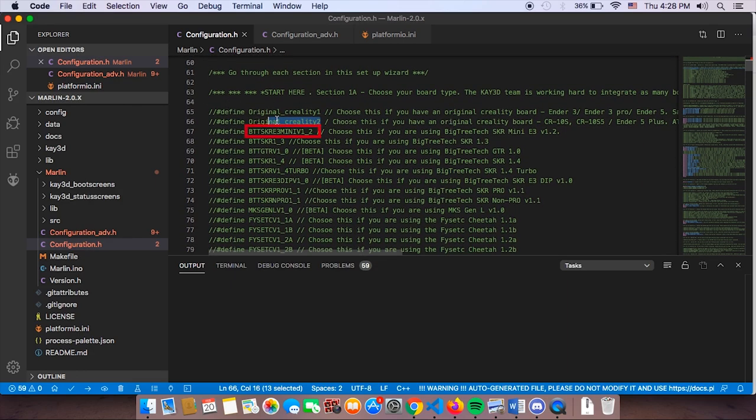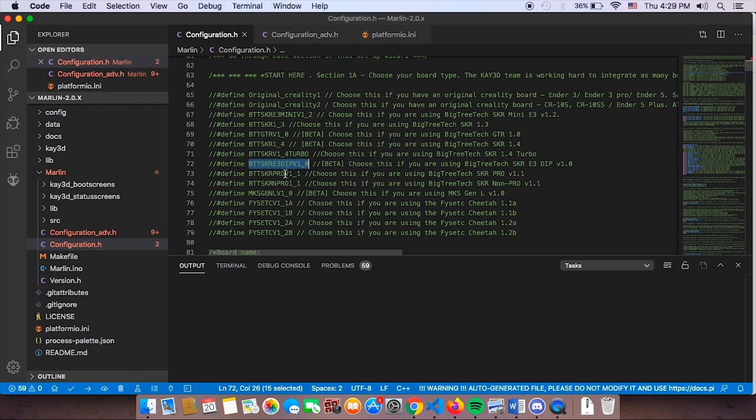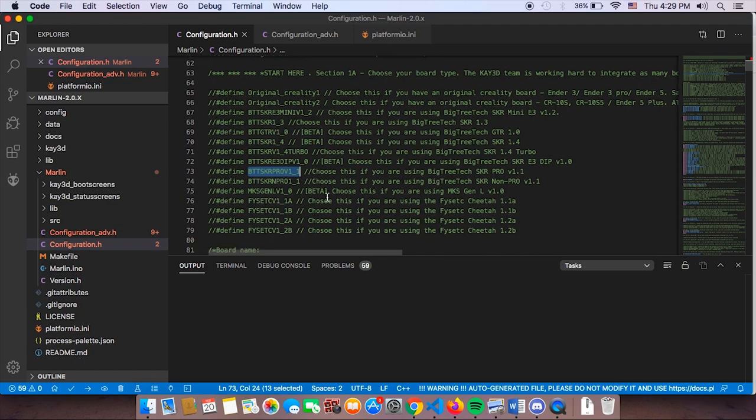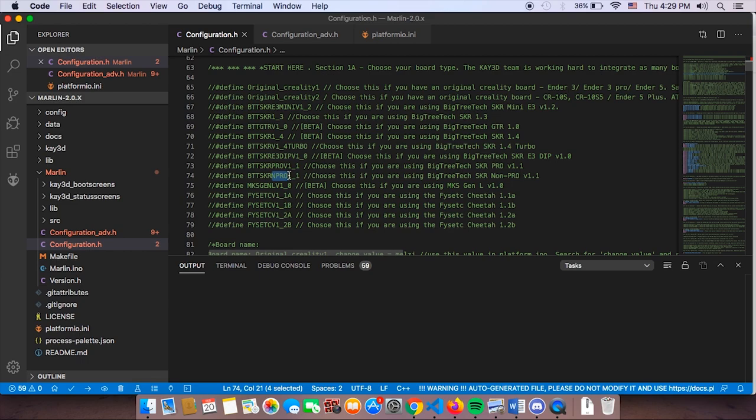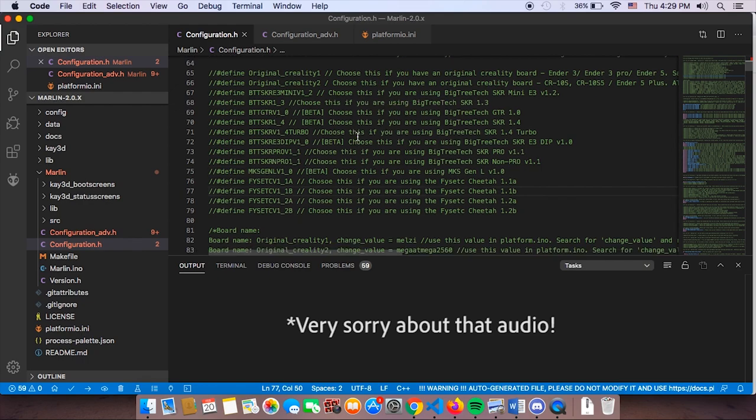If you have the popular BigTreeTech SKR E3 Mini A1.2, you're in luck — Cheetah 5.0 supports that as well. We also have the equally popular SKR 1.3. GT-R V1.0 is still in the works, but SKR 1.4 and 1.4 Turbo are supported. The E3 DIP V1.0 is also available, along with Pro V1.1 and the non-Pro 1.1. If you have an MKS Gen L V1 board, that is also supported.